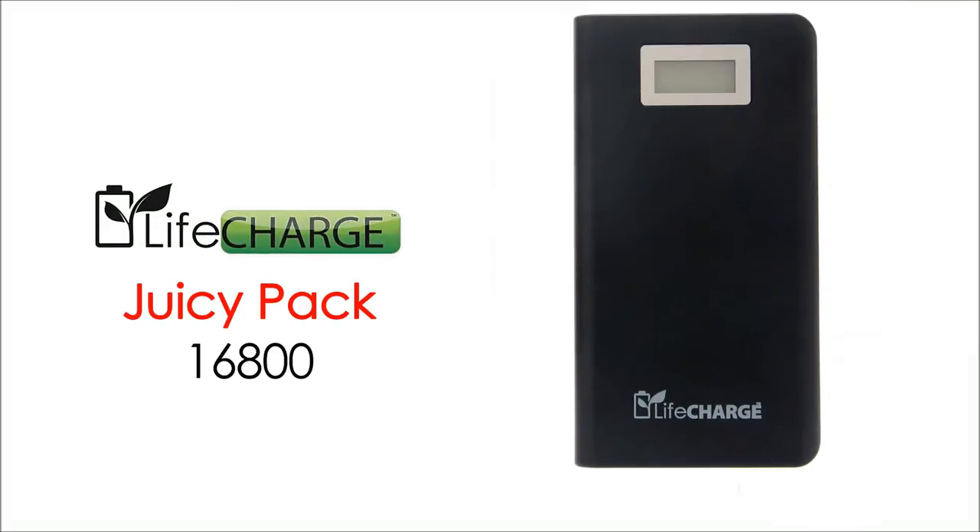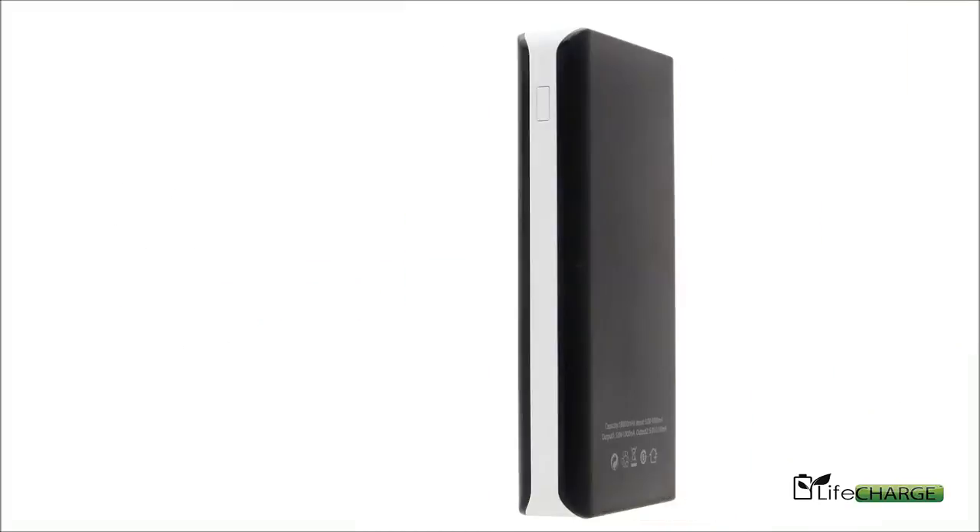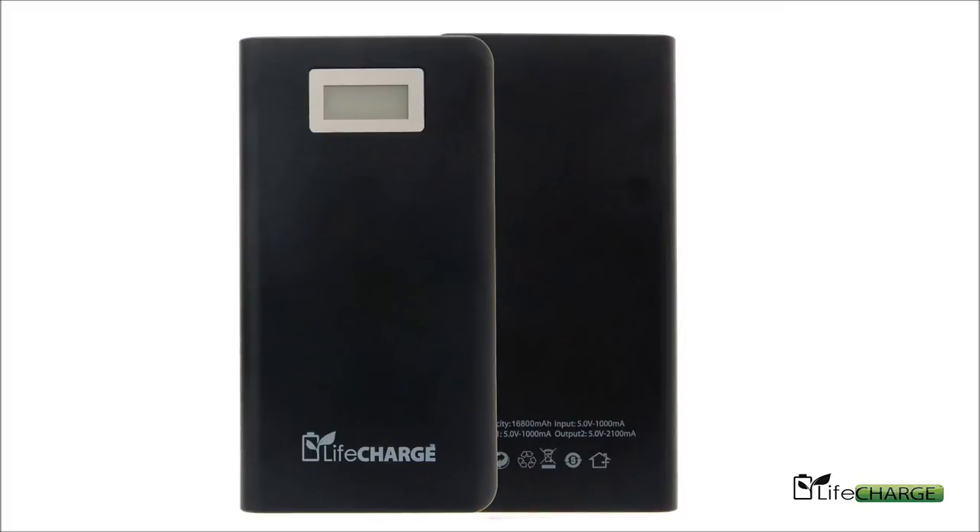Welcome to LiveCharge and our new JuicyPack. LiveCharge introduces the heavy-duty JuicyPack power bank.